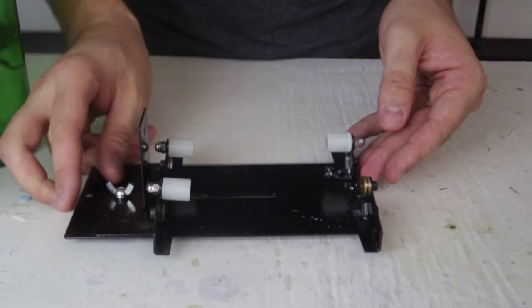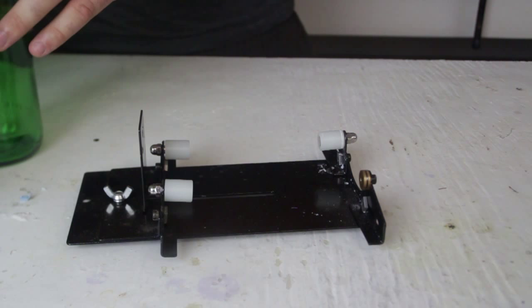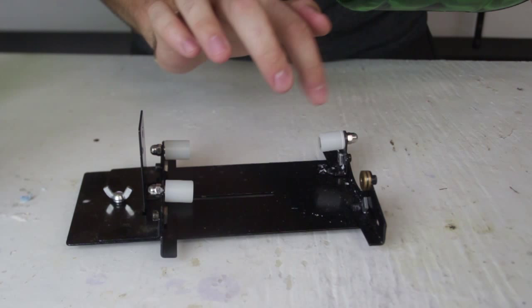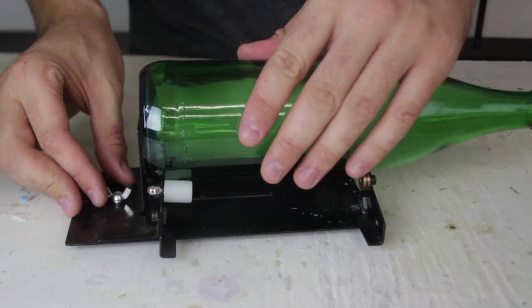What you're gonna need is a bottle cutter just like that — just Google it on Amazon or eBay, whatever. I got this one from the internet, it was pretty cheap. You can see it spins and this is the blade right here.